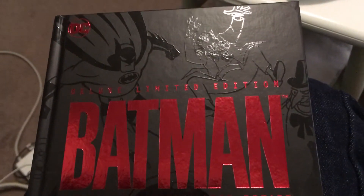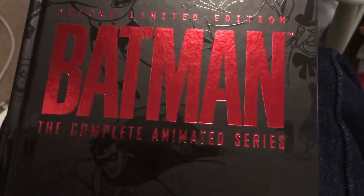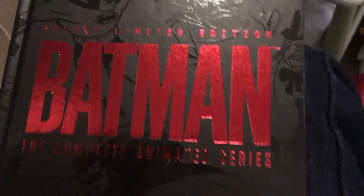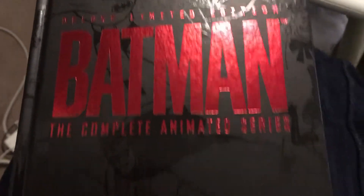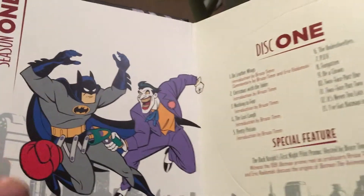Hey everyone, so this is gonna be the box set of Batman the Animated Series, as you can see right here. Here's the front cover, which is also my thumbnail, and then the side. You can somewhat see it, and then going to the inside.